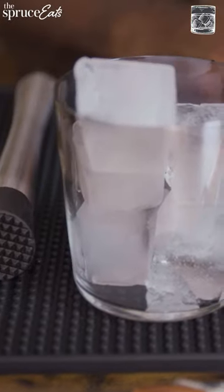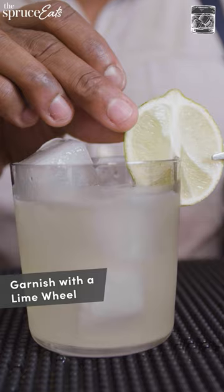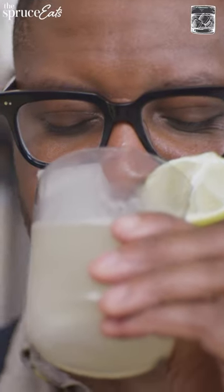Take a nice short rocks margarita glass and make sure you put ice in before you shake. Shake it as hard as you can for 10 seconds — that's all we need. We're going to use a lime wheel for garnish, that's more for the aesthetics. This is insane.